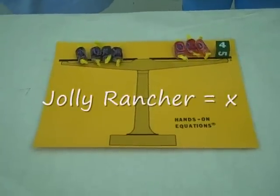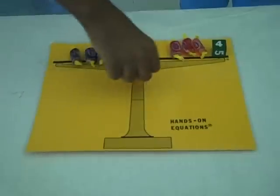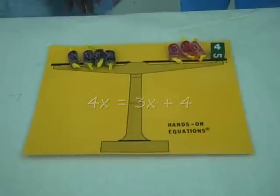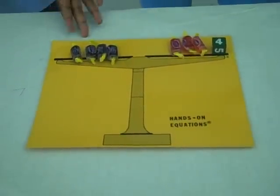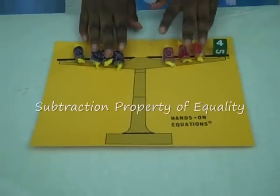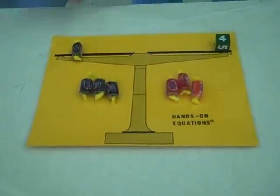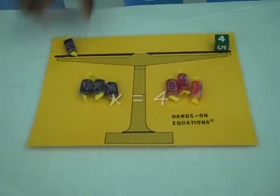Remember, Jolly Rogers equals x. 4x equals 3x plus 4. Since there's 4x on this side and 3x on this side, we can only take away 3x from each side. So that must mean that x equals 4.